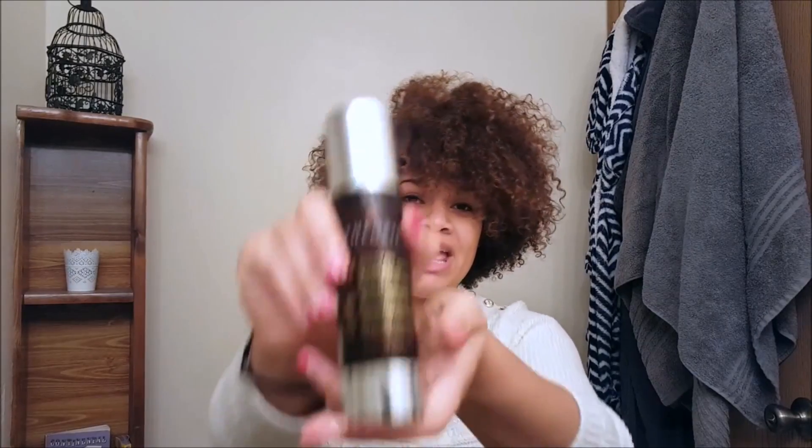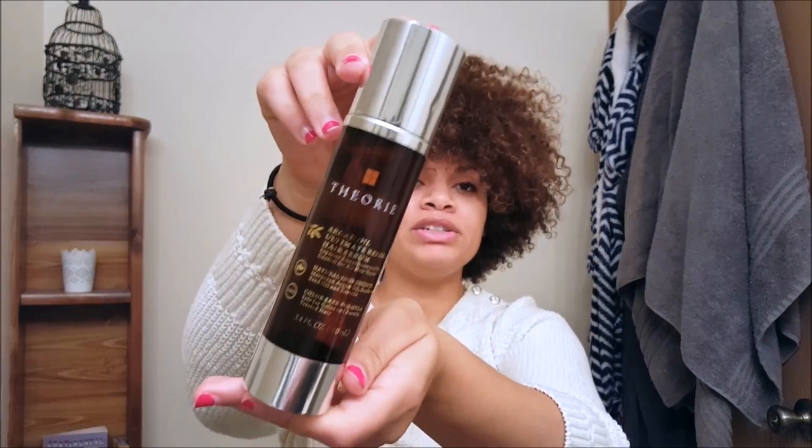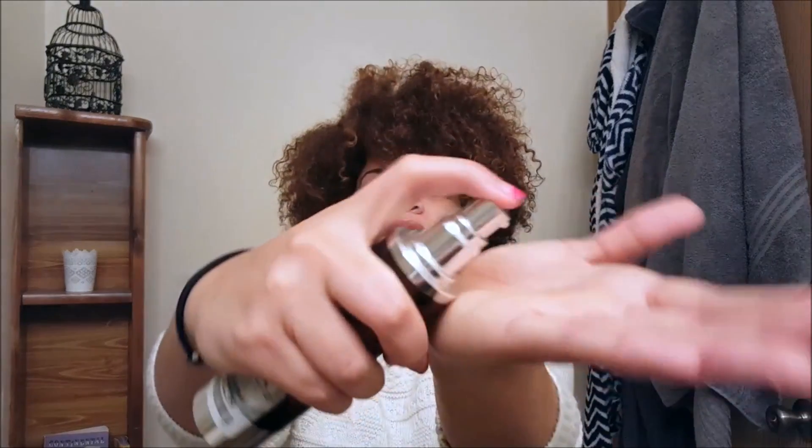I'll also be using leave-in conditioner and I would recommend some sort of heat protectant. If you want to use oil, that makes a great heat protectant, but I personally don't like having my hair super oily, so I would recommend this argan oil ultimate reform hair serum I got from TJ Maxx. I love this one because it smells great and it's not super thick.